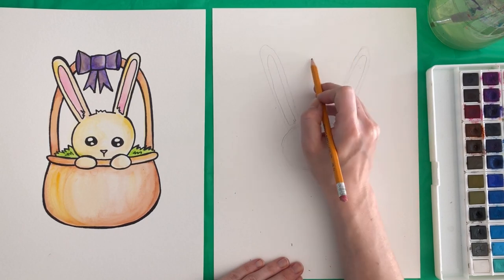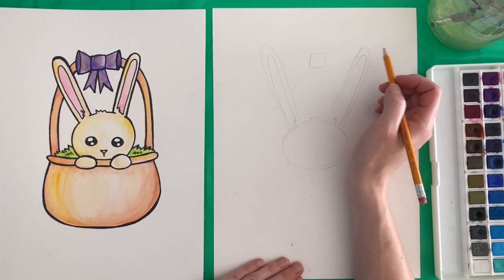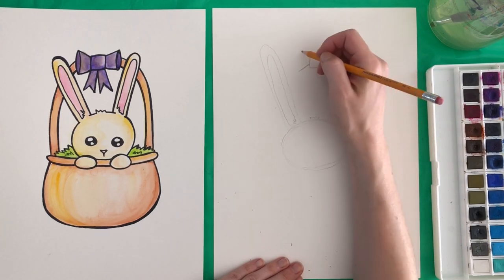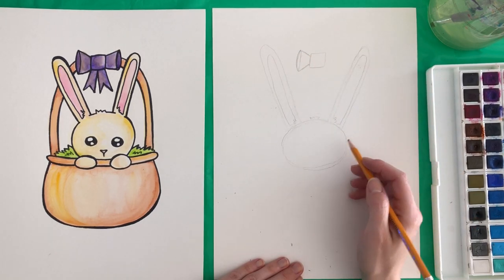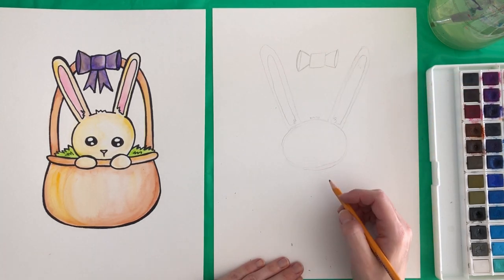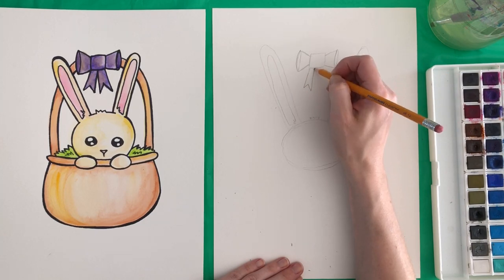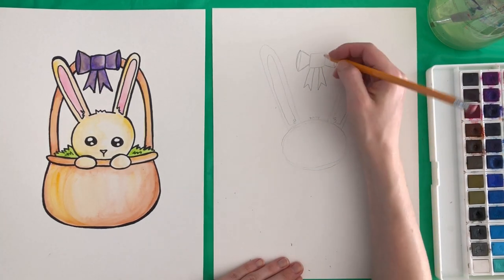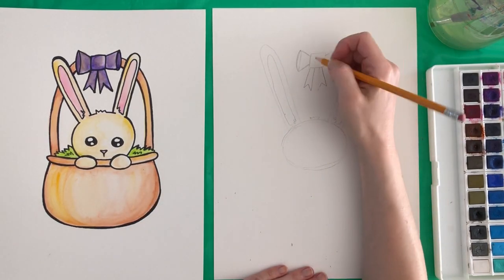We're going to draw the bow. Right in the middle of the ears we're going to draw a square shape, and then from that square shape we're going to draw two lines and then a pointy oval on that side, and then the same for the other side — two lines out and then connect with a pointy oval. For the bottom of the bow we go down, up, down, and up. Then you can do the same for the other side, so we have a bow like that. I made this one a lot thinner — yours might look different than mine and that's totally fine.